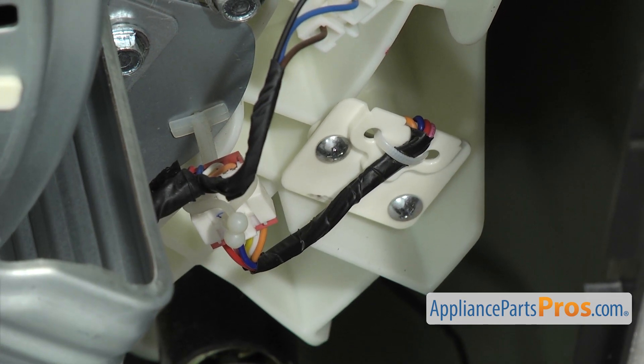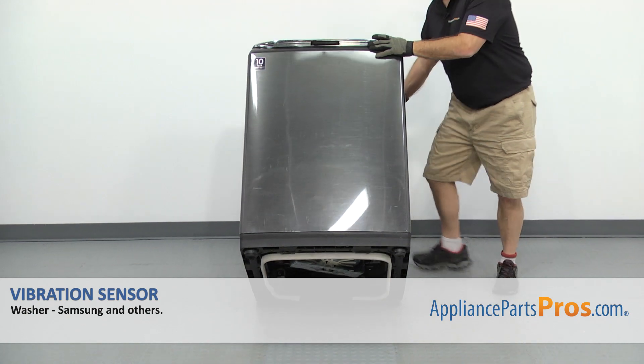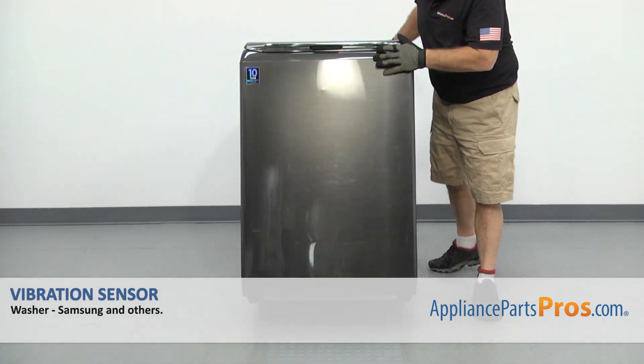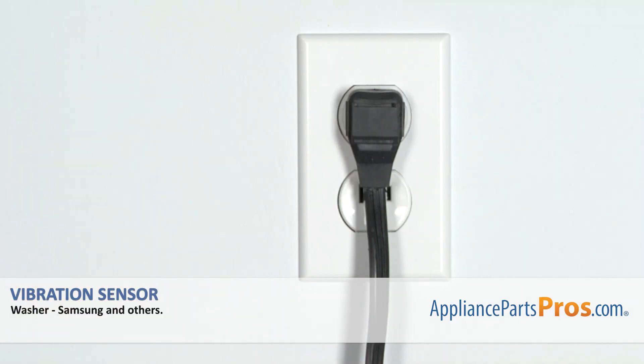Once you have it locked in place, we can put the washer back up on its feet. All you have to do is carefully lift the washer up and set it on its feet. Once you have it set on its feet, you can plug it back in and take it for a spin.